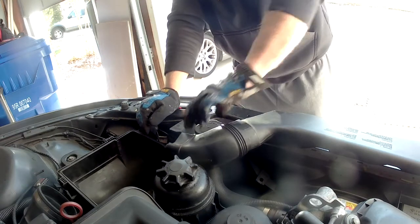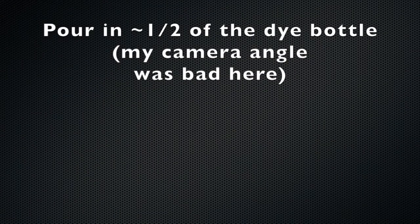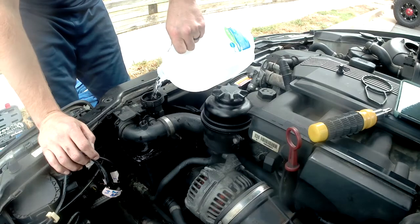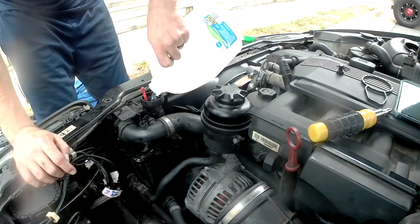Unscrew your coolant reservoir cap, then pour in about half of the dye and fill your reservoir to the correct height. If you have a coolant leak, you've probably already lost some coolant so it will be low anyway.